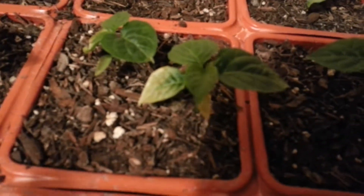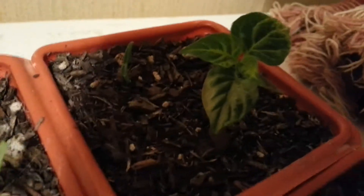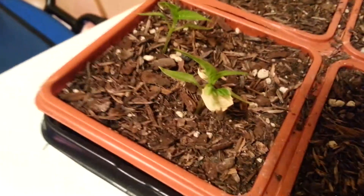I had the problem with the leaves — they were starting to not color right, as you can tell there. I asked a few people what was the problem with the leaves. They said over-watering. So I kind of cut back on the water, and everything seems to be doing pretty good so far.